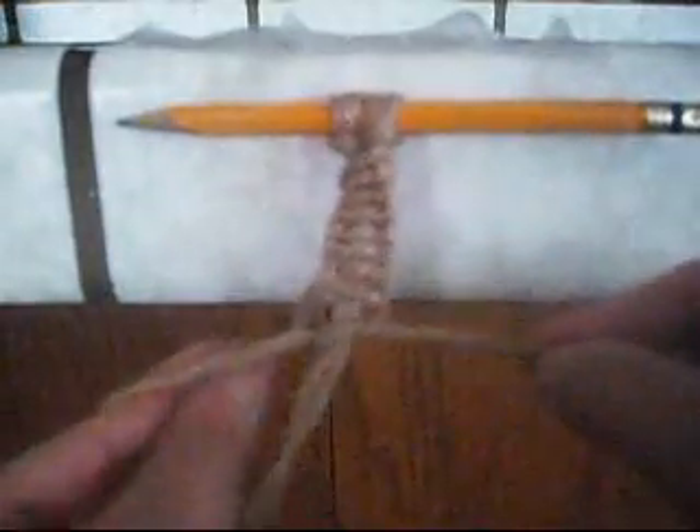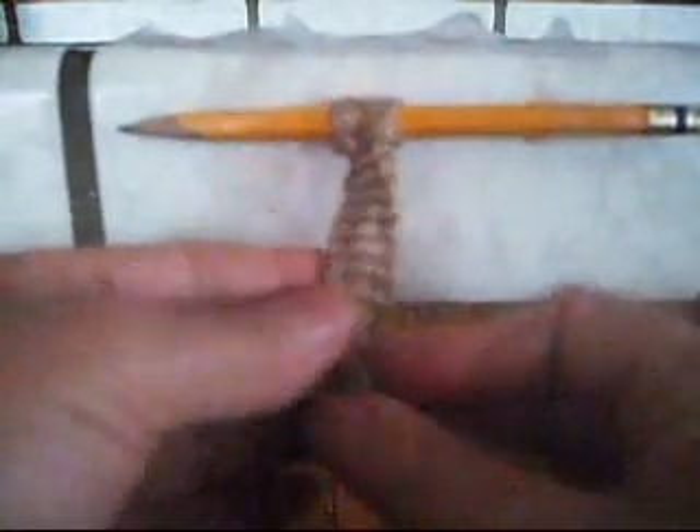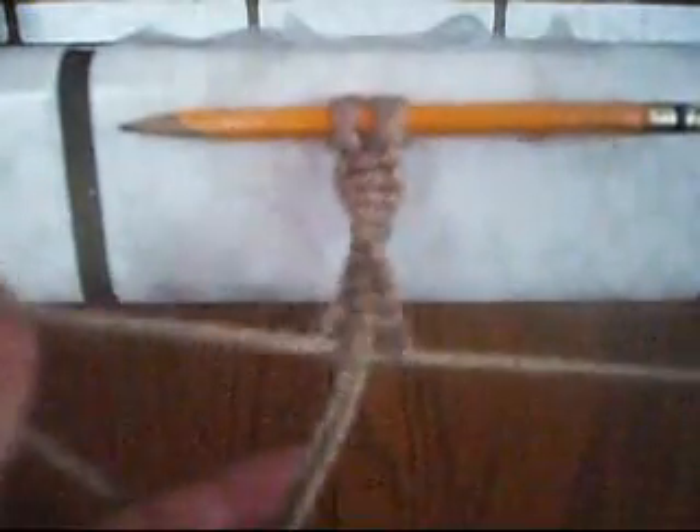Just pull it and tie it really well. That way you can get the right look of the bracelet. So you do it — find the top, below it, through it, like so. You do the same thing all the way until you finish your bracelet.